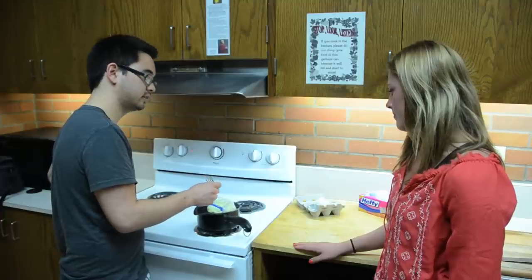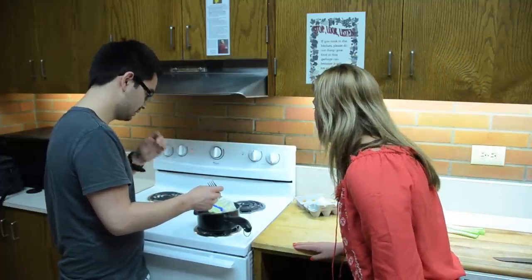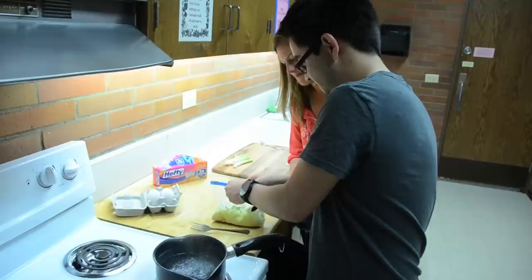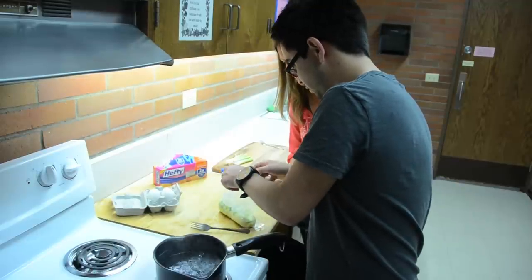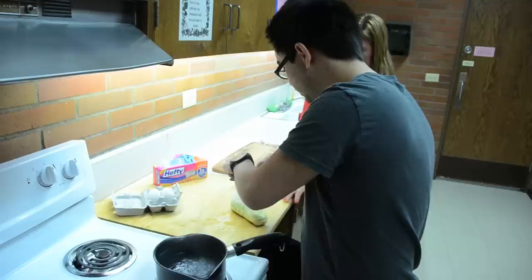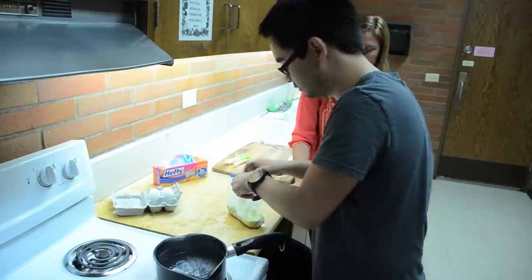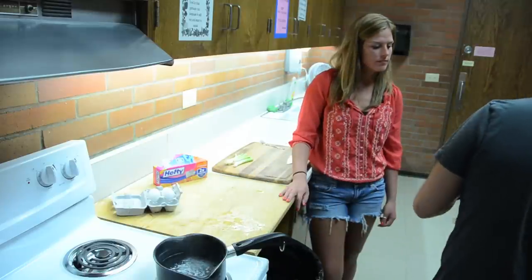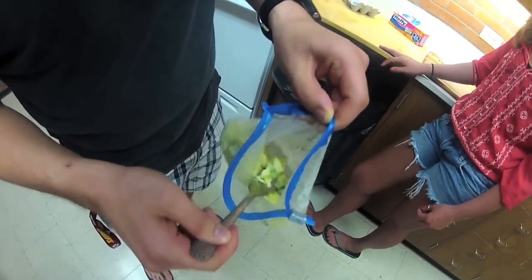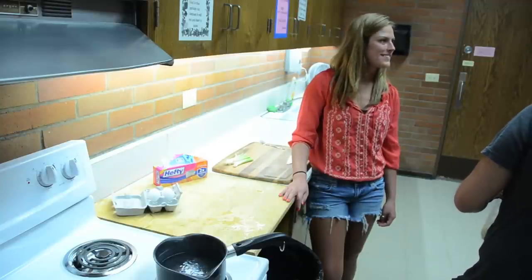What do you think, Brittany? You think it's ready? It's been in there for about an hour, ten minutes. It looks pretty good. Do you want to open her up and see? Yeah, let's check it out. Oh yeah. Now make sure it's cooked all the way through. As you can see, I'm kind of digging through the middle there, and there is no raw egg. Everything is a-okay.